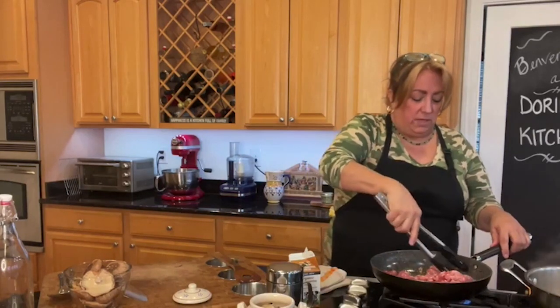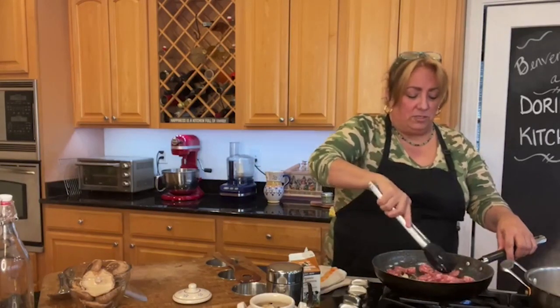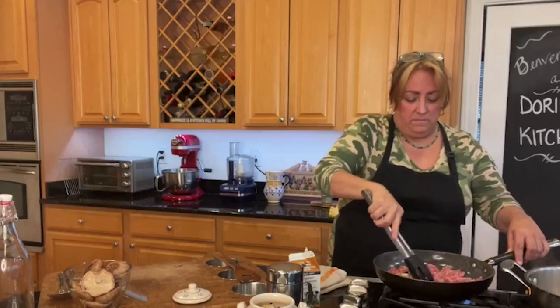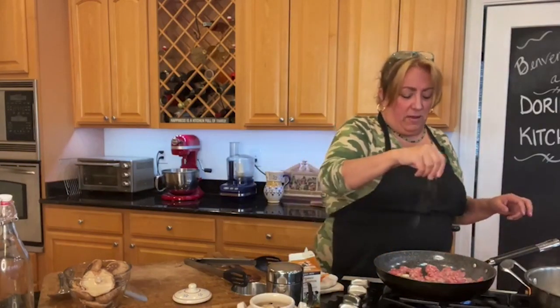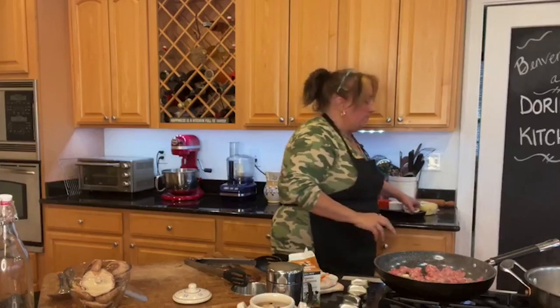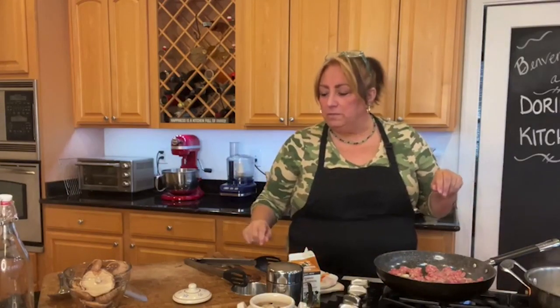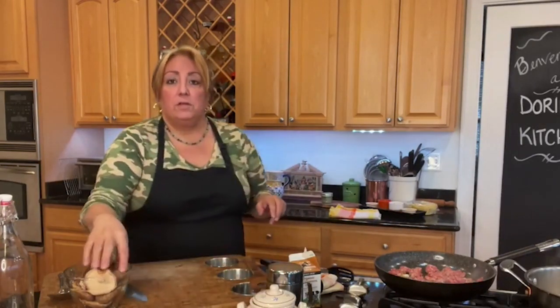I'm going to go ahead and pick my chunks here and leave them on this side — they're kind of framing the rest of it. I'm just going to finish breaking this up. Now, sausage already has a lot of flavoring in it; it's got salt and pepper and stuff. So I'm going to put just a little extra black pepper — I like a good coarse black pepper. And once the sauce is all done, I'll taste it and see if it needs any more salt. While that's cooking, I'm going to go ahead and slice up my mushrooms.